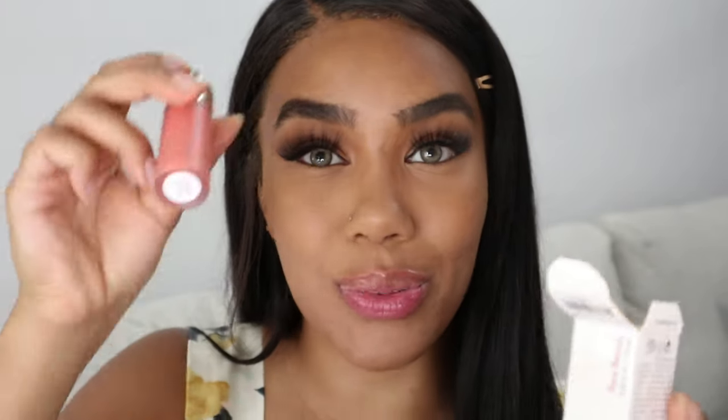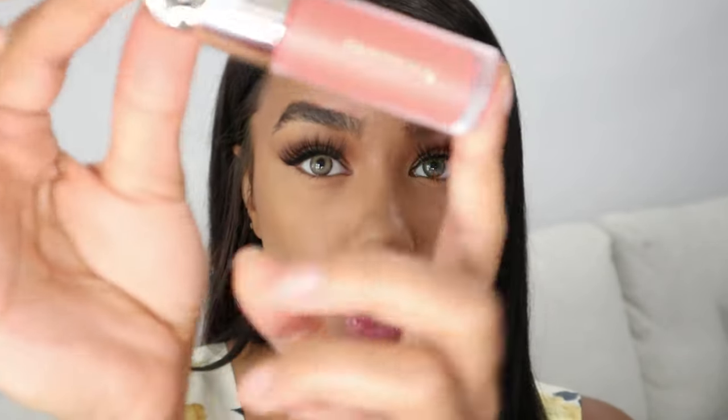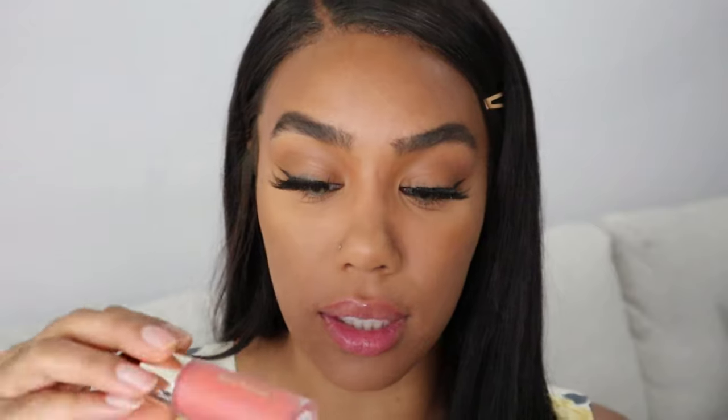One of the last few things I got from Sephora was this Rare Beauty Soft Pinch Liquid Blush — the dewy one. I actually wanted the matte one, but they didn't have it in a color I liked, so I went ahead and got this color, which is Joy. It's like a soft pinky peach. I'm going to take my little brush and stipple that on my cheeks.